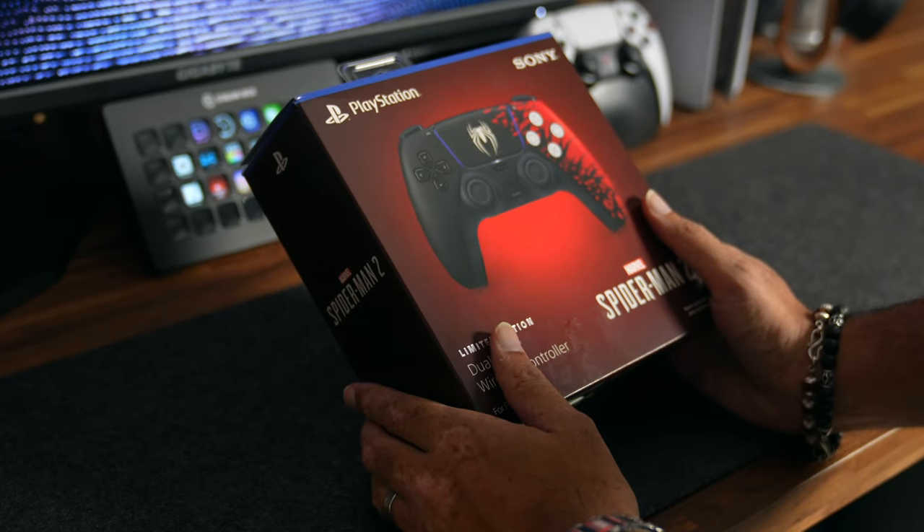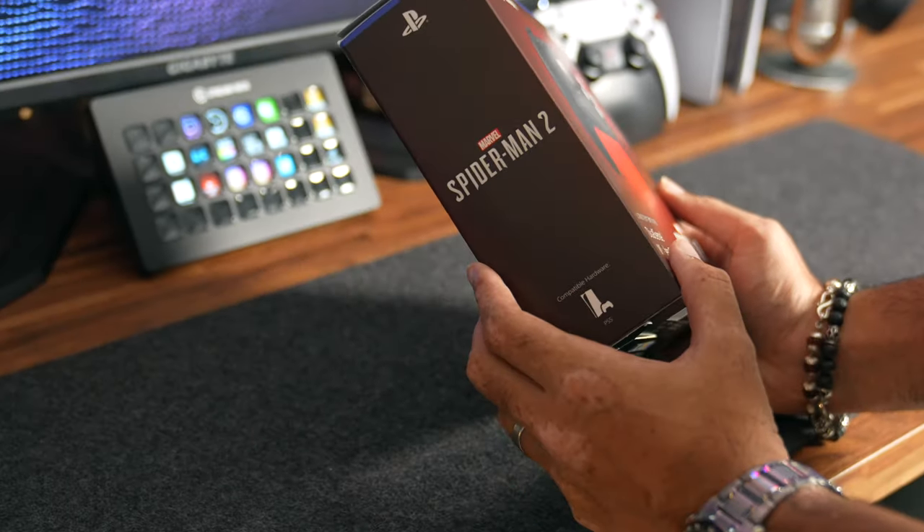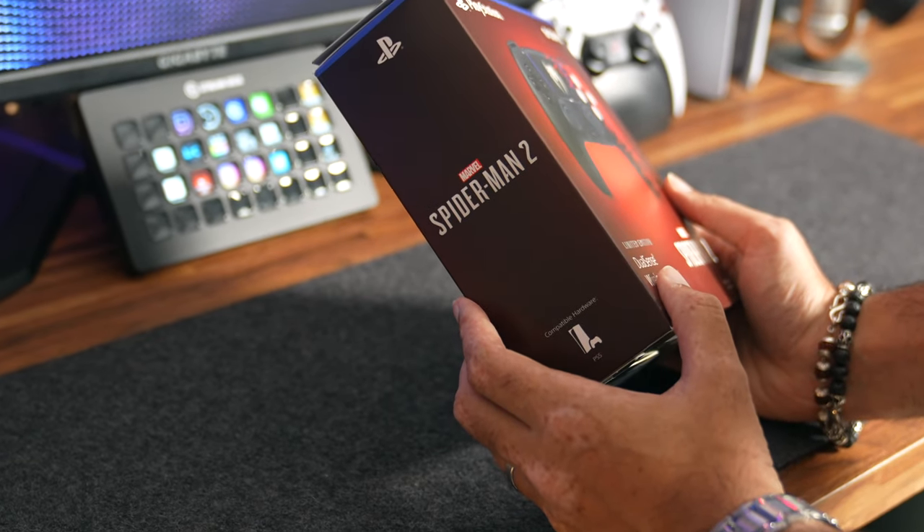Let's take a look around the box. On the left we have the Marvel Spider-Man 2 logo and at the bottom we have the compatible hardware PS5 logo.